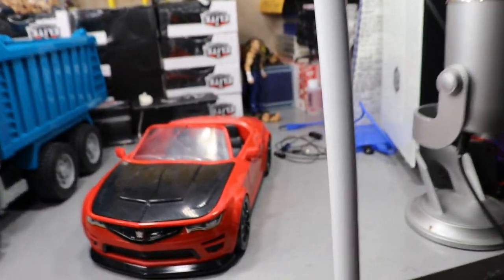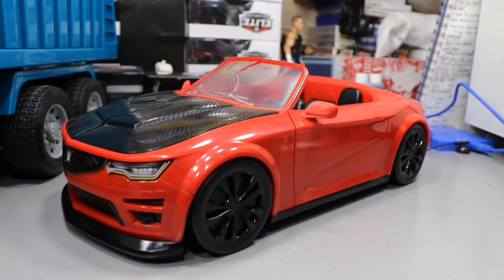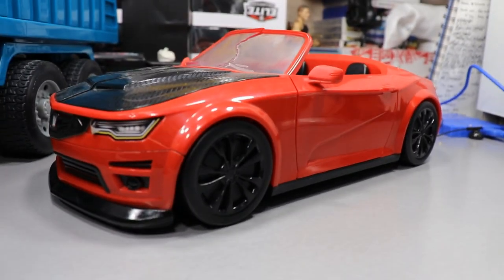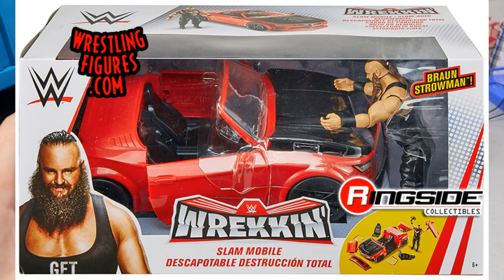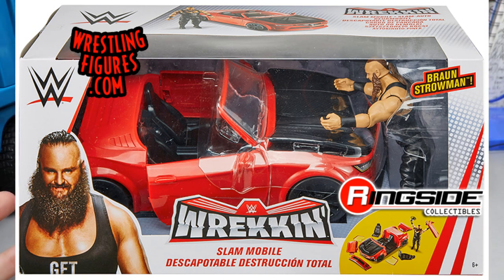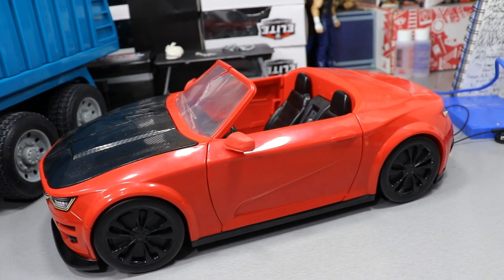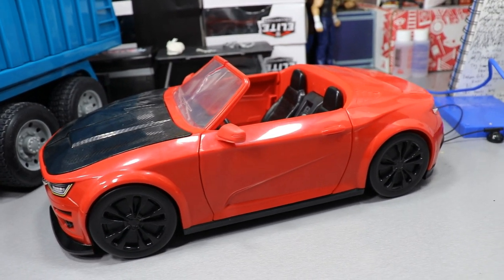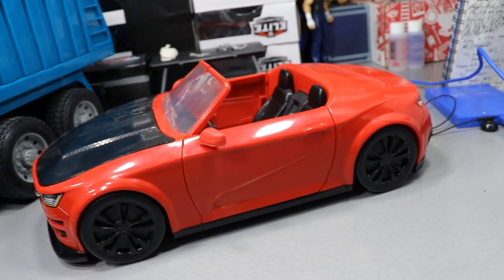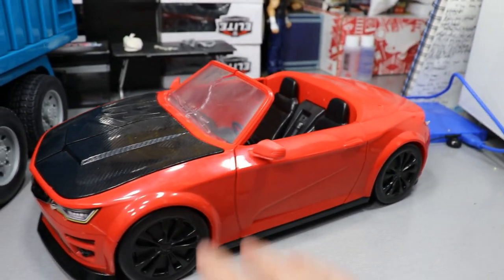Let's start off with the one that I think everybody knows. I feel like this thing's sold out, but look how clean and sleek this is. You've got the beautiful Wrecking Slam Mobile from Mattel. We saw this featured on an episode of Monday Night Raw — Braun Strowman came out, he beat the hell out of the car, ripped the doors off, totally destroyed the vehicle. He literally did that to push the sales of this vehicle right around the time it was hitting shelves.